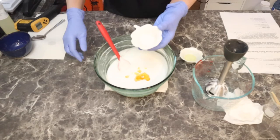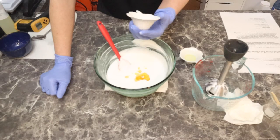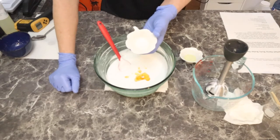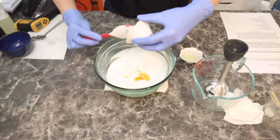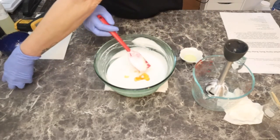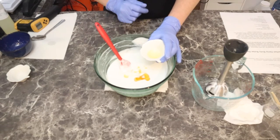Now for a preservative — you could use whatever preservative you want in this. Make sure you're testing the pH and that your preservative works in the right range. If preservatives are something you have a question about, I do have a video on preservatives if you want to go back and watch that. I am using Germol Plus in here and I have 5 grams. Then last but not least, our fragrance oil, which is going to be our peach bellini. I am using 5 grams of this as well.